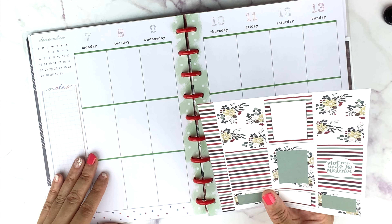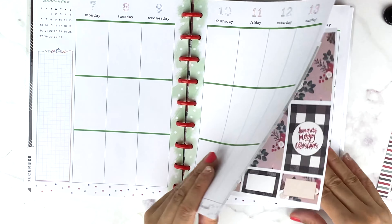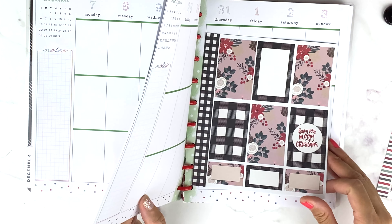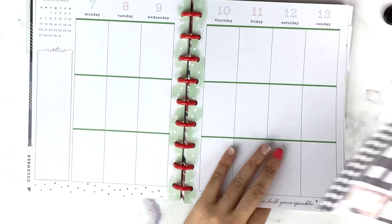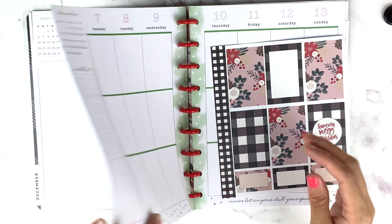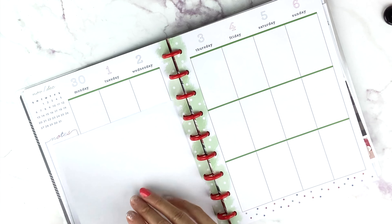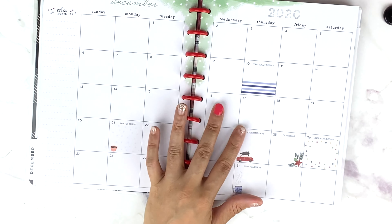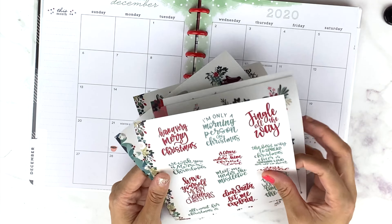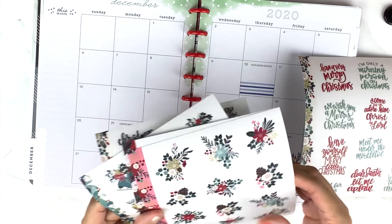Maybe 'Under the Mistletoe' can be for Christmas Eve — you know, the New Year's kiss and all that — and then that one can go right there. So the stickers are ready for each week.